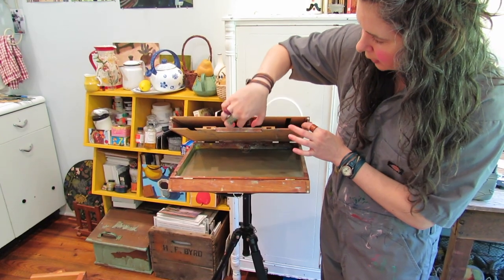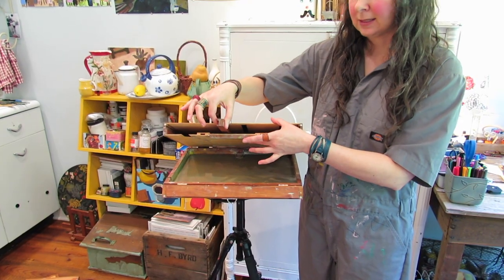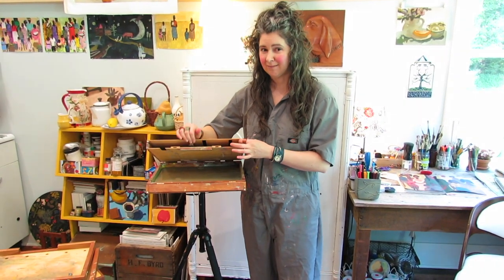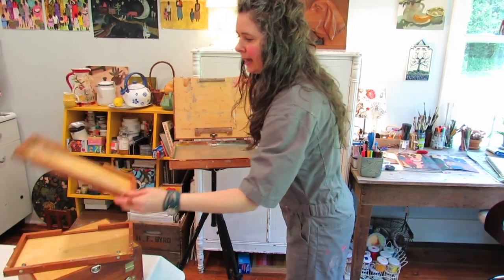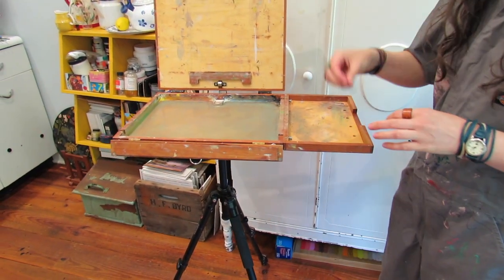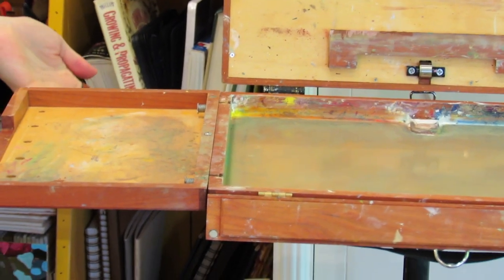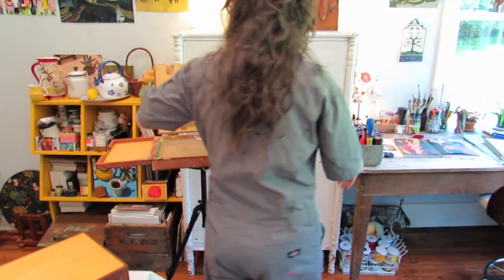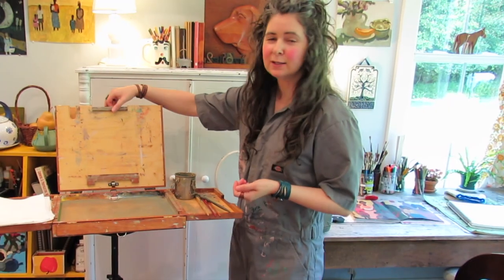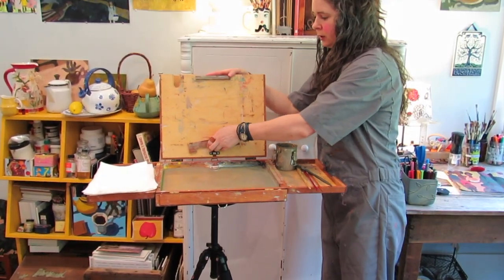He'll also customize it for you so you can have different size panels that you carry in there — wet panels or dry ones. They slot into a magnetized area, which is awesome. So whatever size you normally paint in, you can get him to customize that. You open this up, then to attach the shelves there's this spring-loading mechanism. He's also got some holes there for your brushes — I never use that, but it's there. It makes a really nice big spread; I usually have my turp here, paper towels here, paintbrushes there.